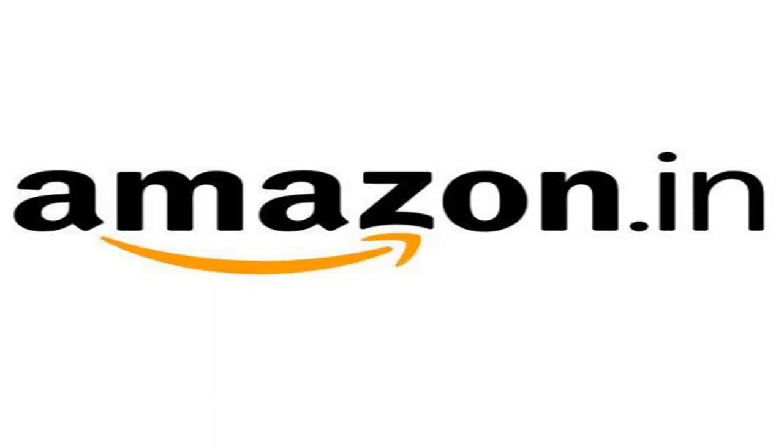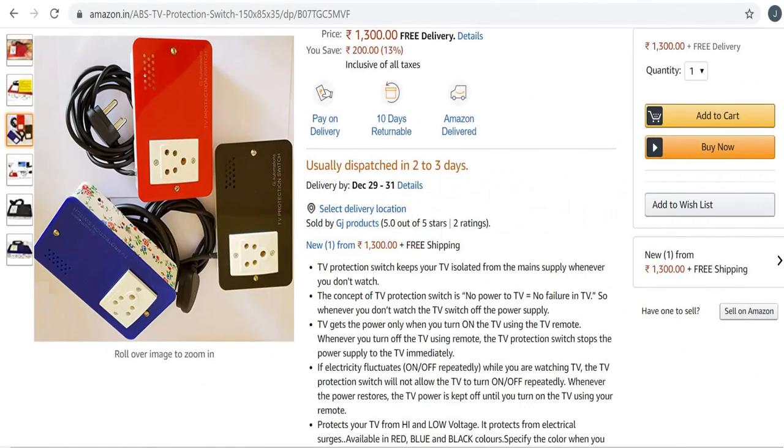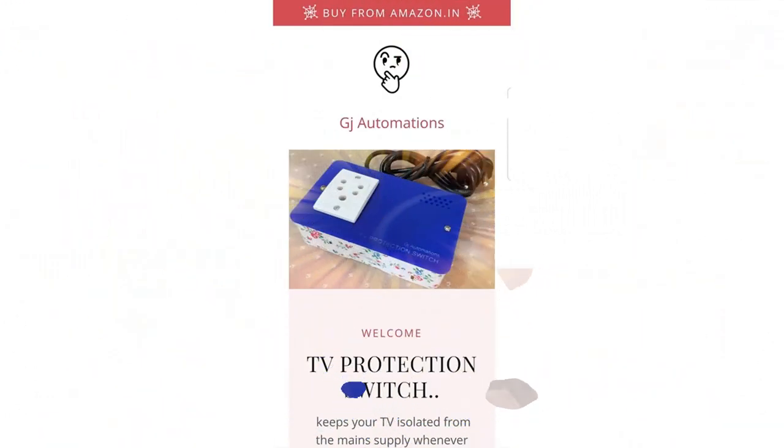You can buy the TV protection switch from Amazon.in. For more information, visit gjautomations.co.in. Thanks for showing interest and watching this video.